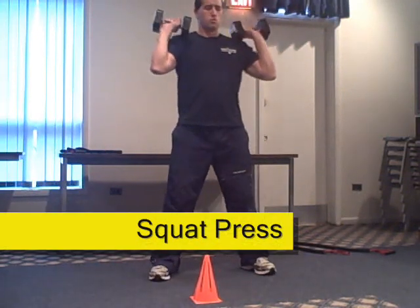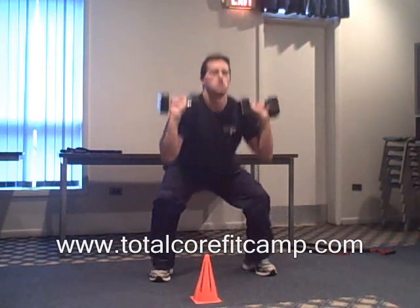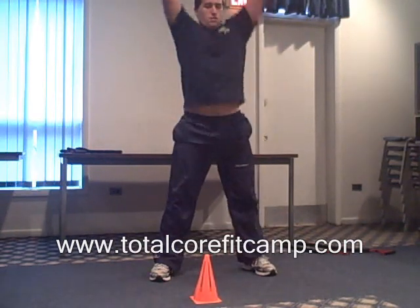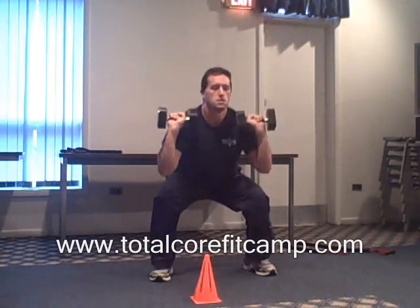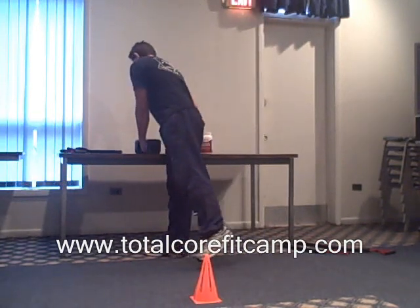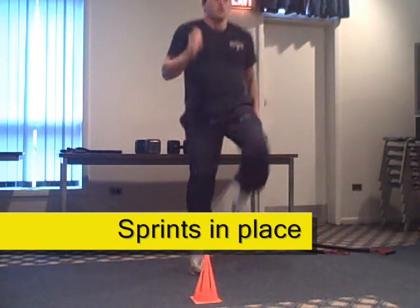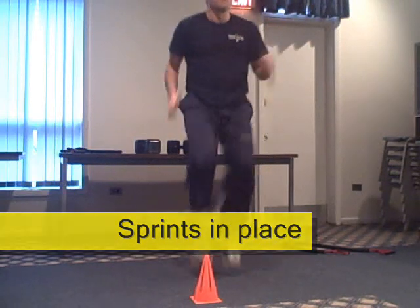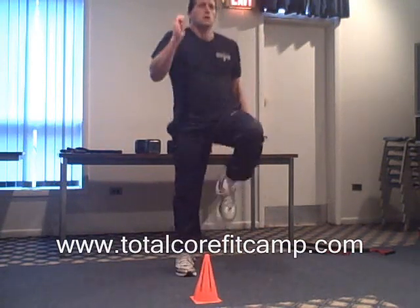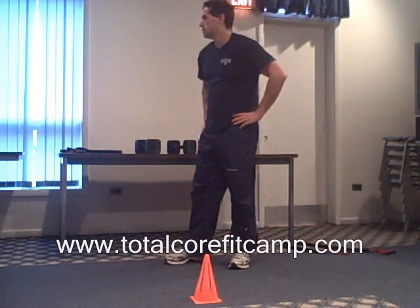Three rounds. Five seconds. Five seconds left. Stop. You've completed three rounds. One, go. Five seconds left. Five seconds left. Stop. You've completed four rounds.